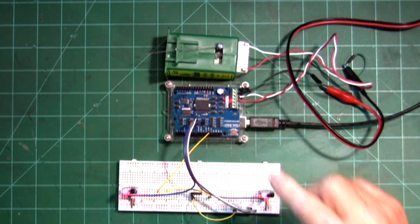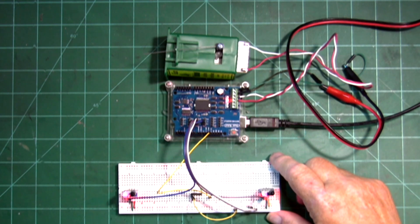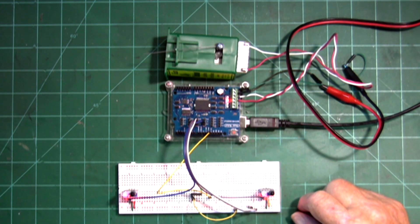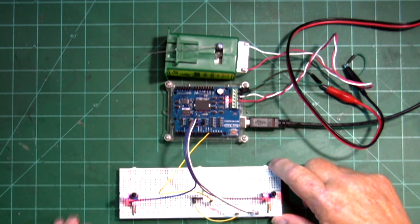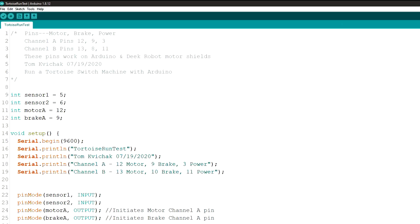You can use toggle switches, push buttons — you could use anything you want to actuate the tortoise switch machine. I have the IR sensors on there right now because that's the easiest thing for me to use. Now I'm going to show you the code that I used for it on a Deek Robot and an Arduino motor shield — they're built exactly the same and you can use the same pins on there.